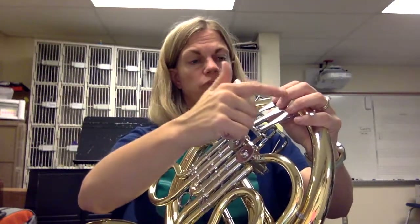Horn players, let's talk about some lower notes. Let's talk about E, D, and C. You're going to hold your horn the right way. Make sure you get that diagonal, and your valves go one, two, three.